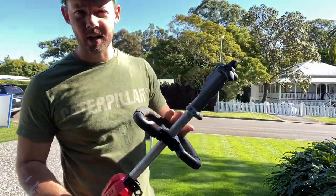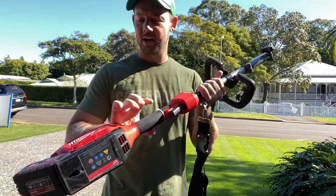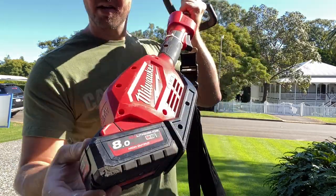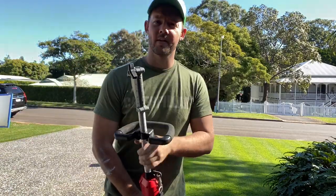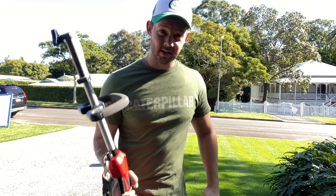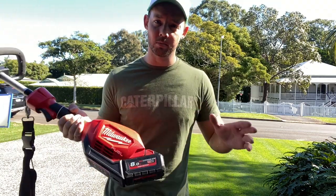I'm only doing a really quick run through of this. This is the power head from Milwaukee — it is a FUEL unit. I have an 8 amp hour battery. I would almost start with an 8. I only have 100 square metres out the front and 100 square metres out the back, and this gets it done — just with the blower as well, I do need to use another battery, so that gives you a little bit of a heads up.